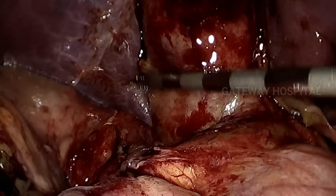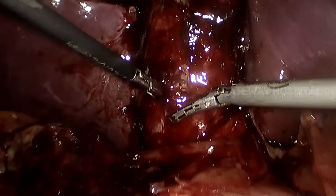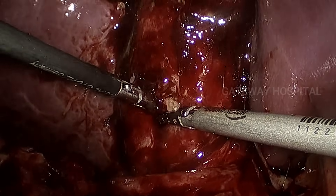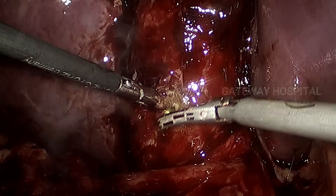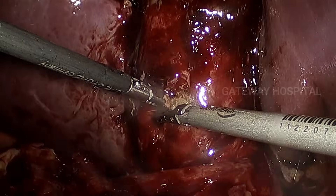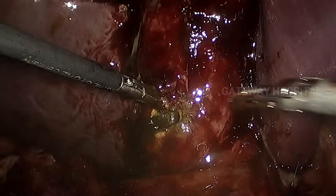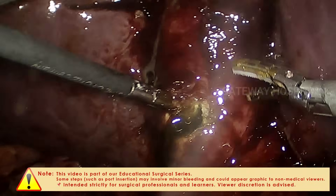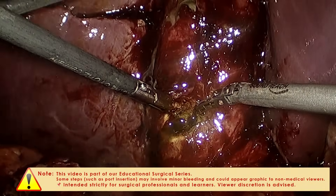In this case the Calot's triangle is frozen. So rather than going and trying to dissect at the Calot's triangle, we try to divide the gallbladder away from the cystic duct-infundibulum junction circumferentially. This is like a modified retrograde technique.